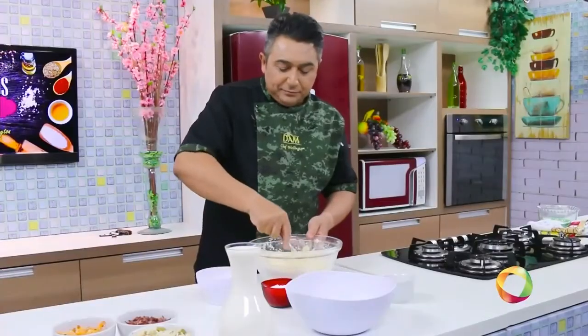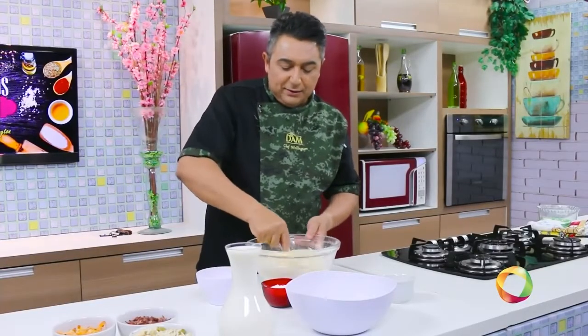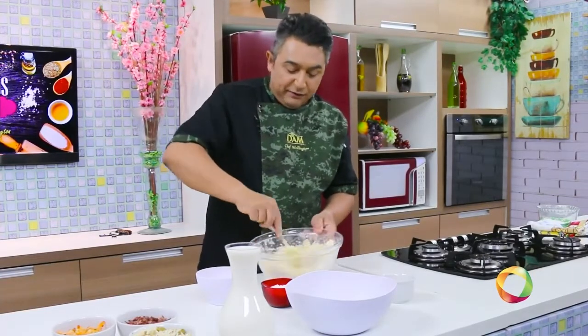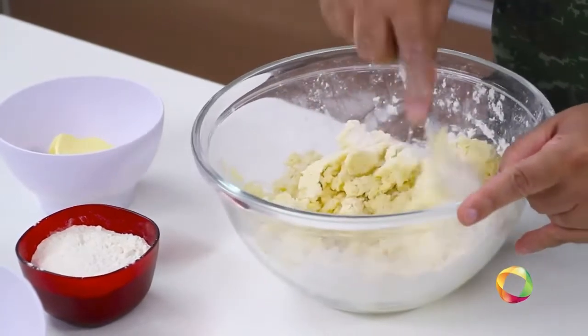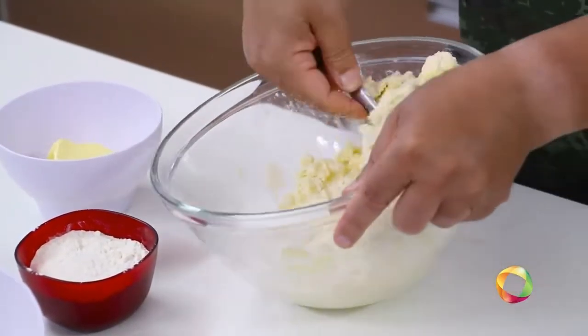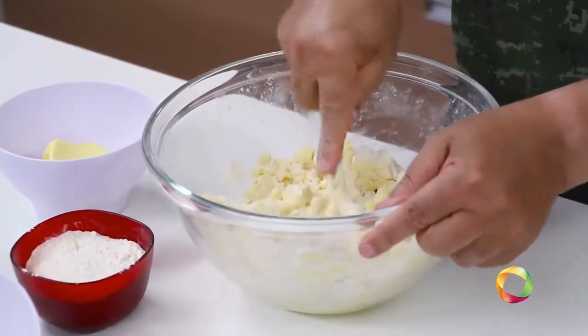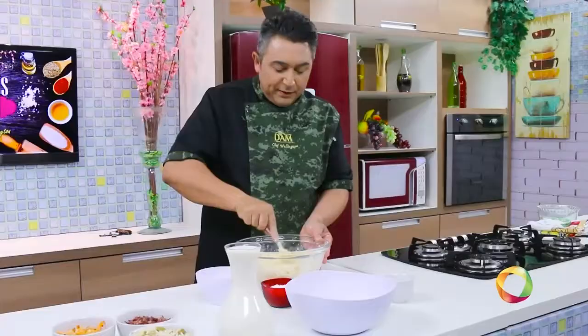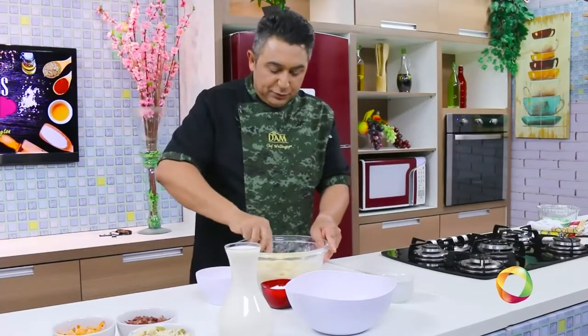Você pode usar a imaginação para fazer empadas gostosas e diferentes, para as suas empadas ficarem conhecidas. Só não vai fazer uma coisa ruim, como recheio de sardinha, por exemplo, que não combina com empada. Faz uma coisa bonitinha.